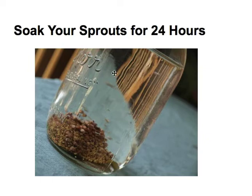The first thing you want to do is soak your sprouts. Put the sprouts in the bottom of the jar, fill it with water, and allow that to sit for 24 hours.